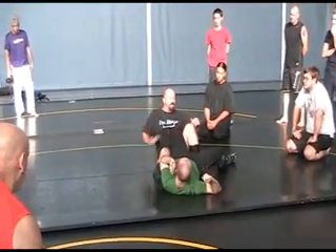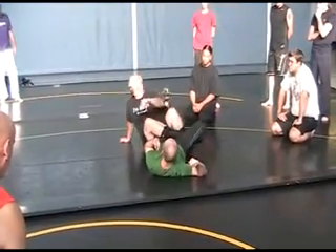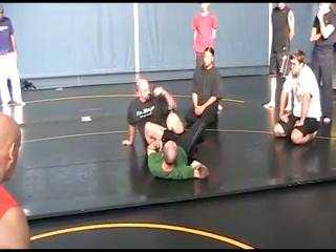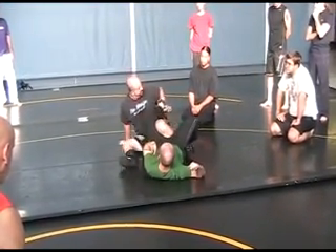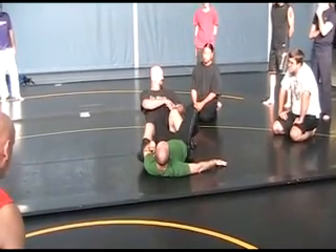When I settle in, my legs have to be tight. I like to always wrap one leg — that way he can't go anywhere. This heel, all I do is curl it in.